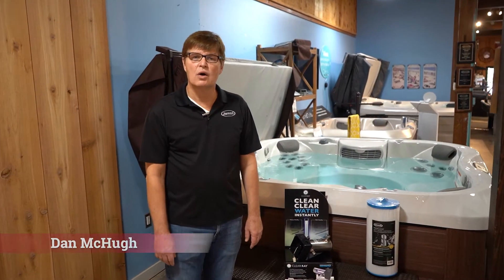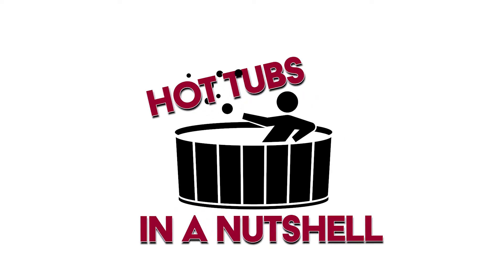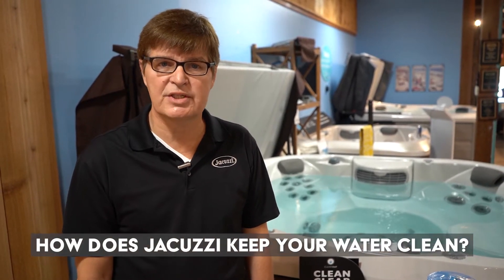Hi guys, Dan McHugh here. Welcome to In A Nutshell. Today's episode is: How Does Jacuzzi Keep That Water Sanitized?